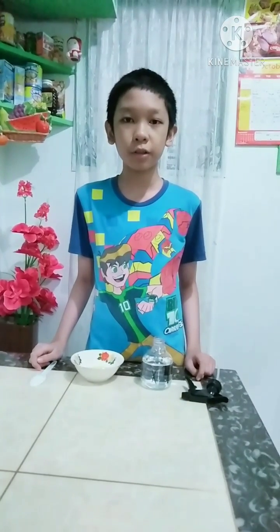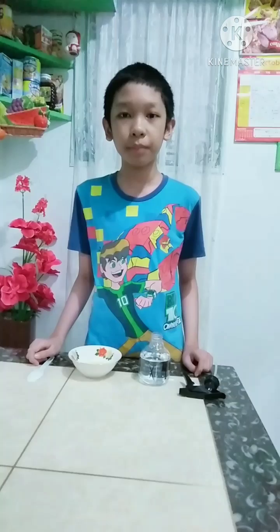Good morning, ma'am. Good morning, classmates. Today, I'm going to show you how to make an organic pesticide. I call it the soap spray pesticide.